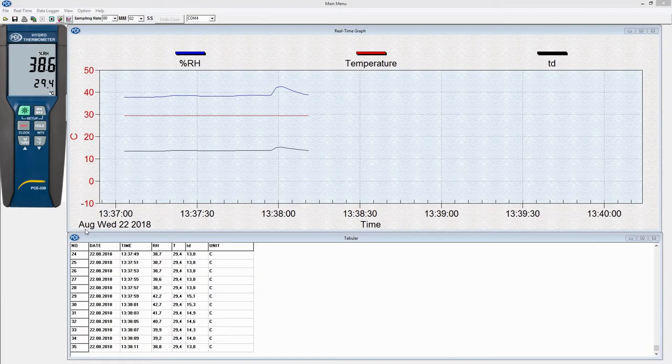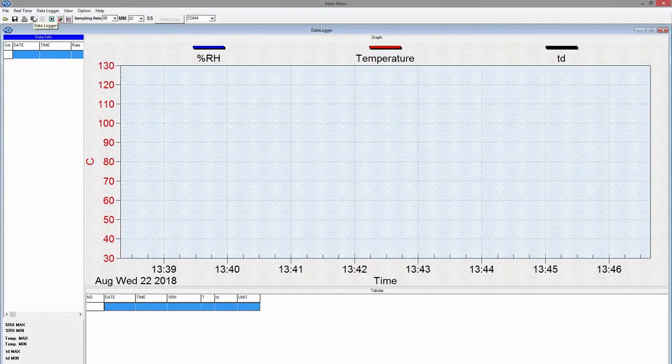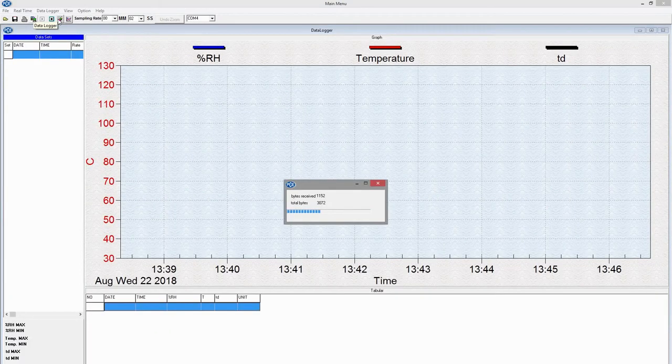Now we come to the software. With the software you can connect the device to your computer and display the data live. Also it is possible to show the saved data on the computer and analyze it straight away.